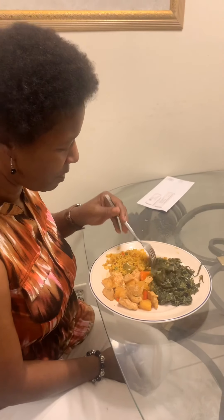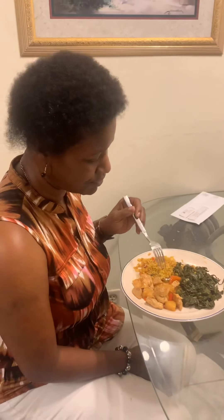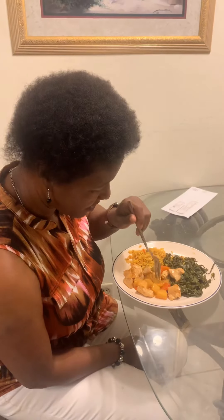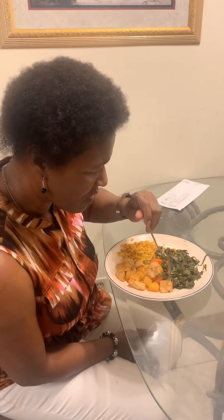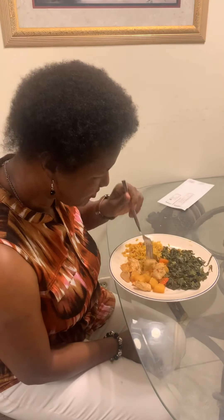Oh my god, this is delicious! Okay, I'm not saying this because I cooked it — it is just this good. Oh my god!